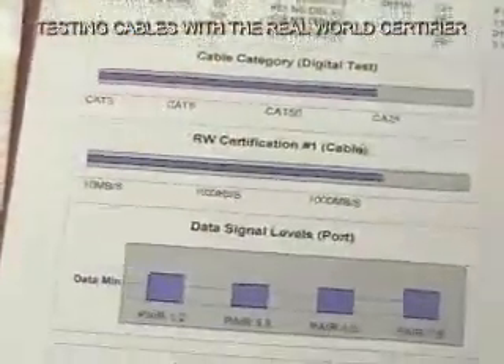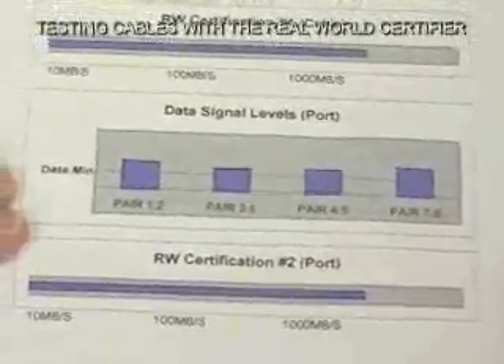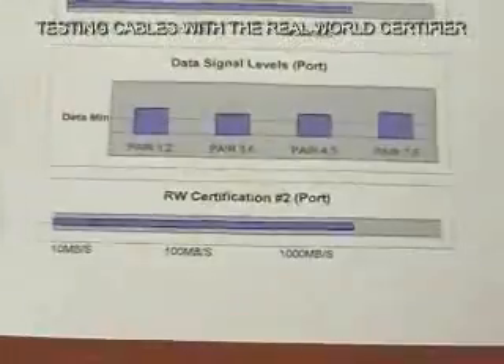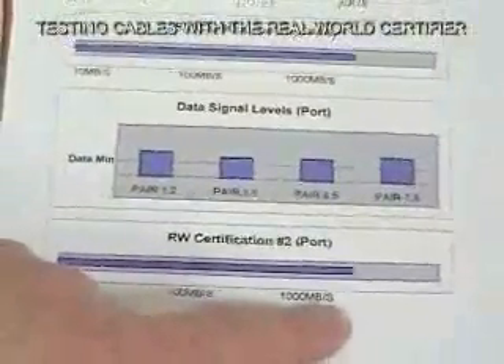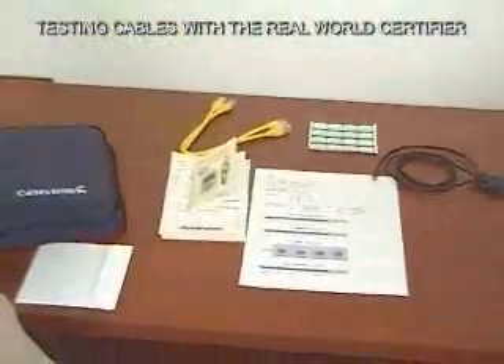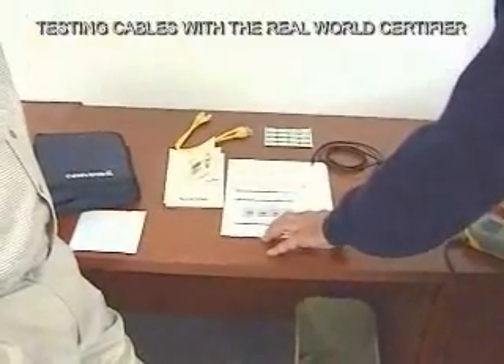Now we can uncover the level two part of the printout. As you can see, it shows a graphical display of the signal levels you saw when running the test — the data signal levels. Notice how it's clearly labeled 'port' and 'cable' to differentiate between the cable test and the port test. This is the final speed prediction, taking into account the capability of both the port and the cable. We've covered a lot of ground in this video clip, showing the capability, user-friendliness, and how the graphics help bridge the gap between the installer and the customer — simple, straightforward, without overwhelming them with technical data.